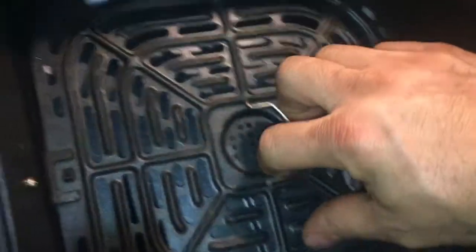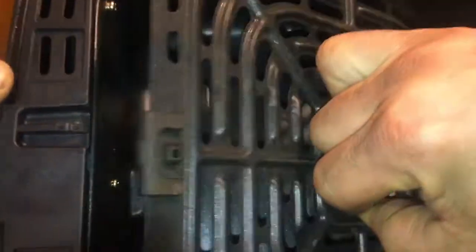Bonus footage — one thing to note is that it didn't leave any residue in the air fryer that I can see, so it seems like it's clean to cook. And now I'm going to put the rest in a ziplock bag and throw it in the freezer. No way I'm going to eat all this crap — I'll just throw it in the drawer.